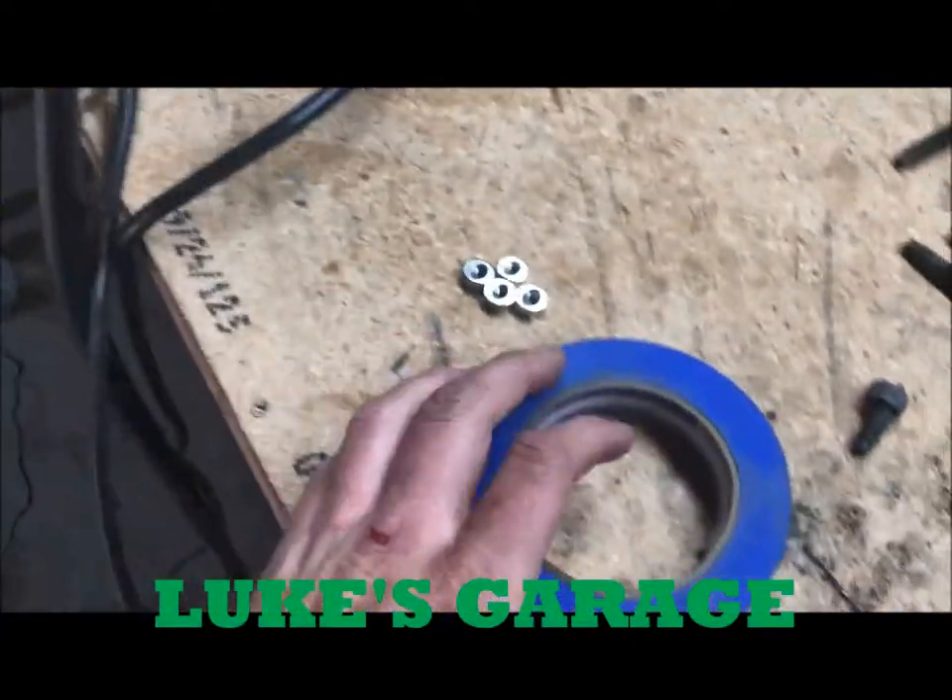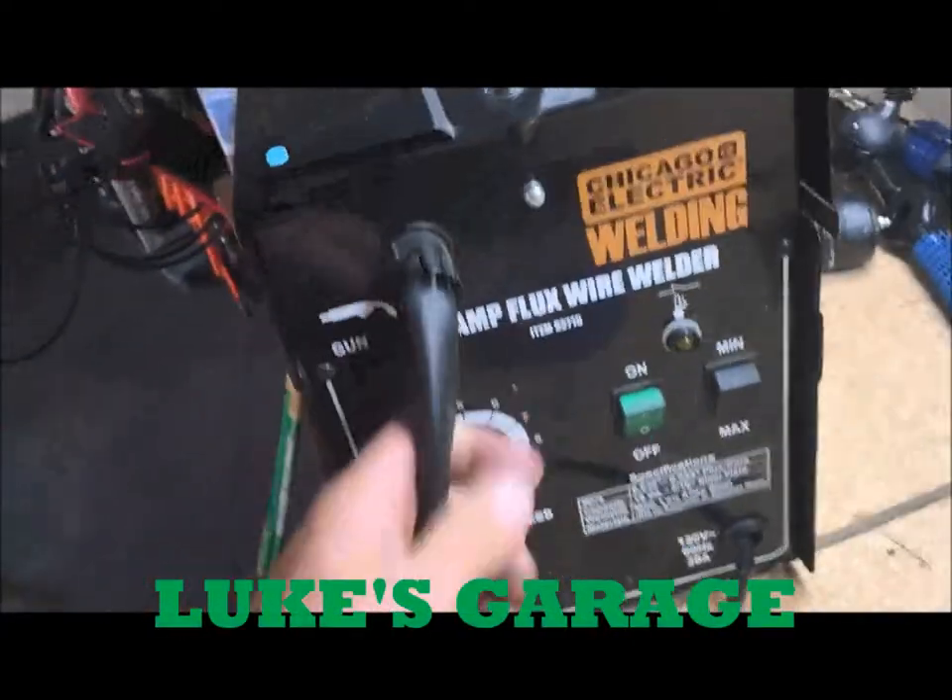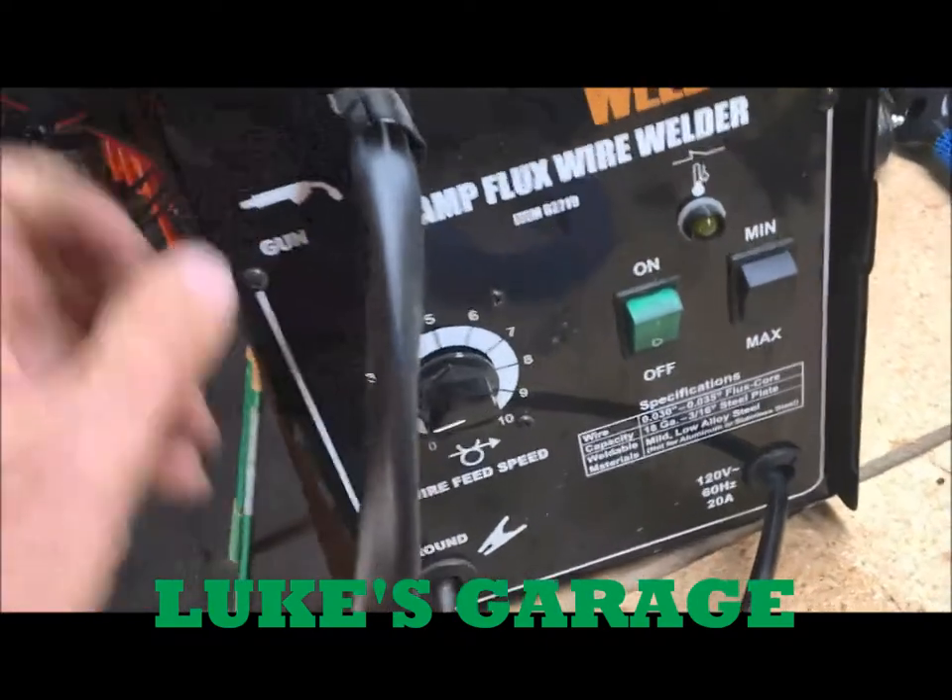For welding on all of my vehicles I've been using this Harbor Freight welder and for the price you honestly can't beat it.